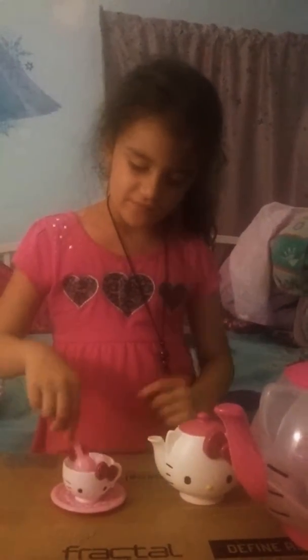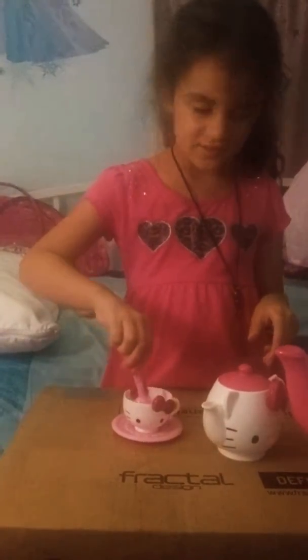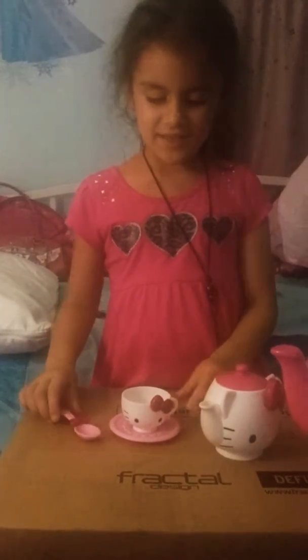I'm just going to pretend I'm happy, pour in the juice, mix it, and then tweak it.